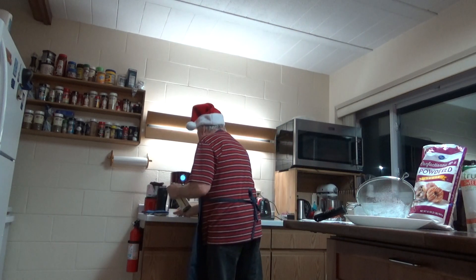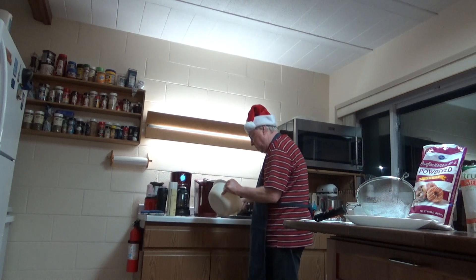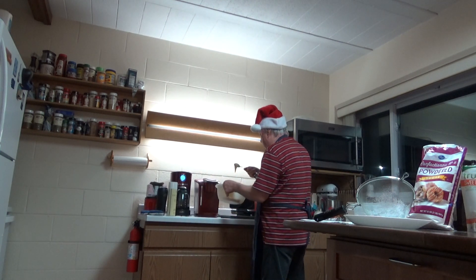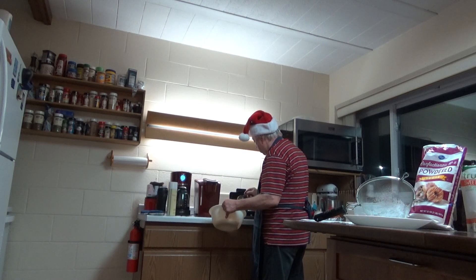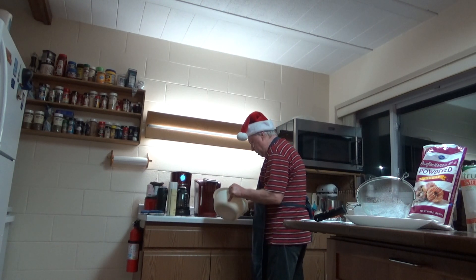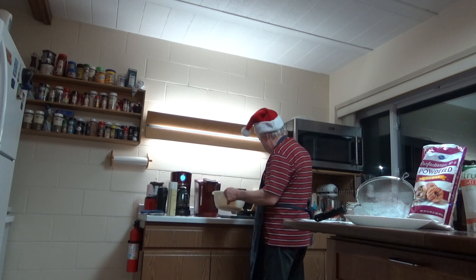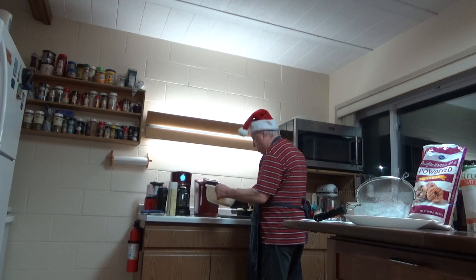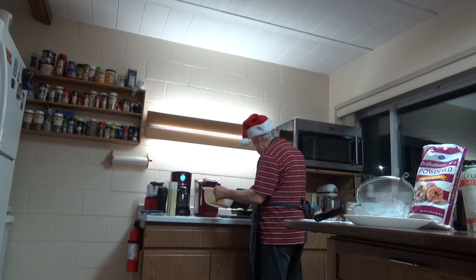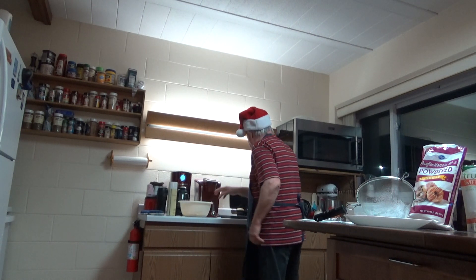A little bit. Then you take a tablespoon and drop it onto the hot iron — about that much, a tablespoon or so. They make two at a time. You don't want to overload that tablespoon or your dough is going to overflow onto the sides of the iron. That's about right — you don't want an overflow.